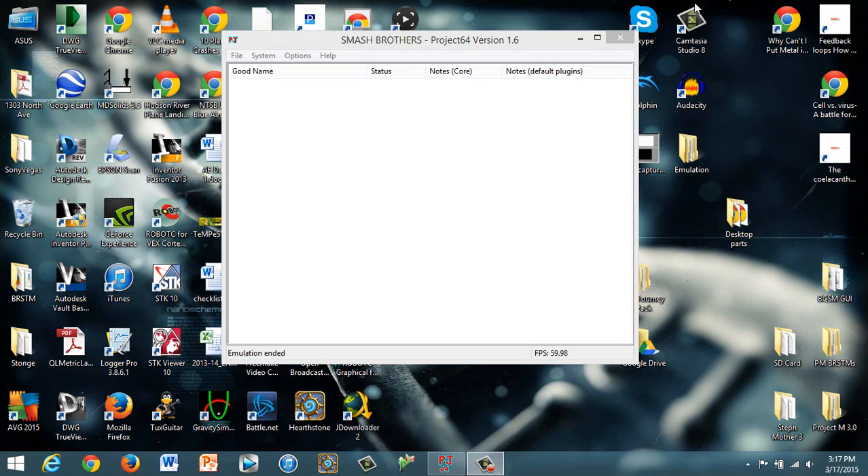Hey everybody, Batalon here. I just want to give you a really quick rundown of how I've set up Project 64 so that I can use my GameCube controller and the Mayflash adapter to play Project 64.